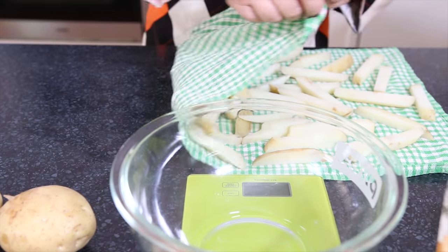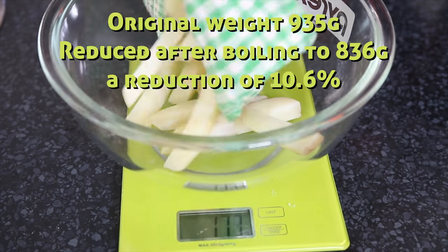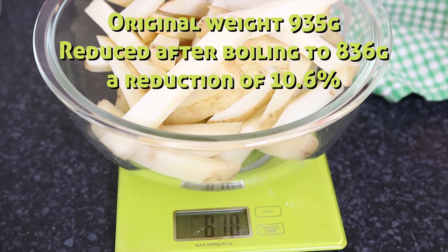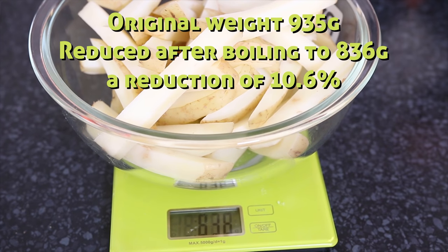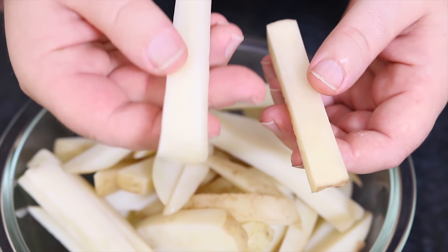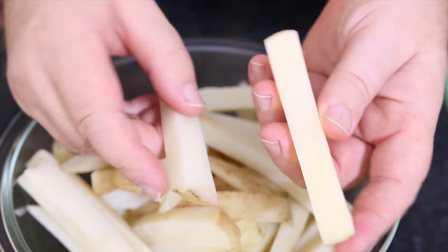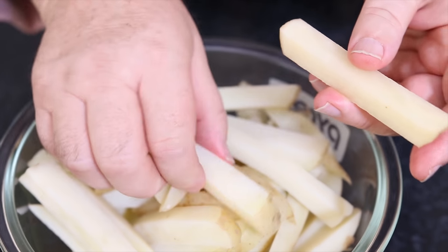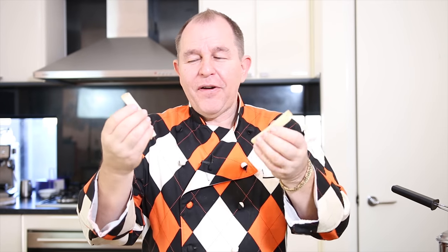Now the potatoes have cooled down, and I'm going to hazard a guess that by boiling them in salt water we've actually drawn out about 10% of the moisture. I'm going to weigh them with you now so we can see for sure. You can see there's a french fry I've boiled in the salt water and one cut straight from the potato — by reducing that moisture content so far, we're going to get a lovely crispy french fry rather than the limp french fry you'd normally get.